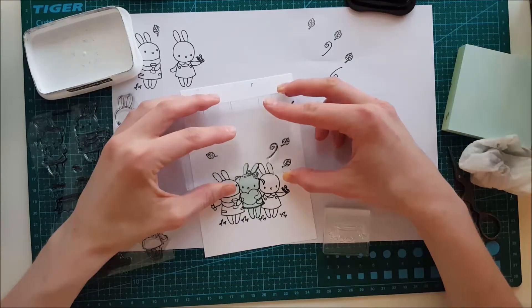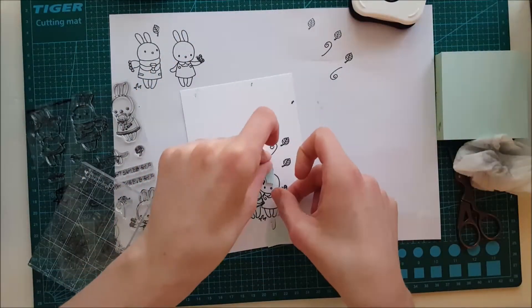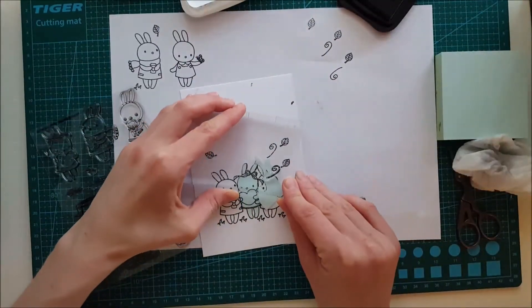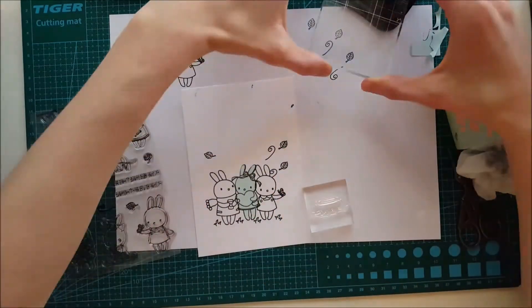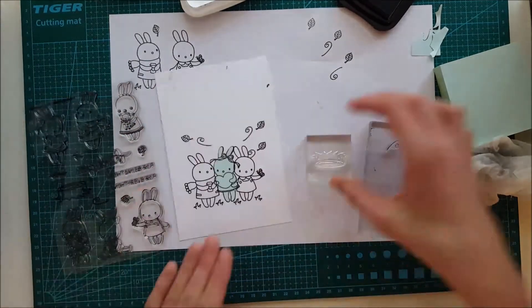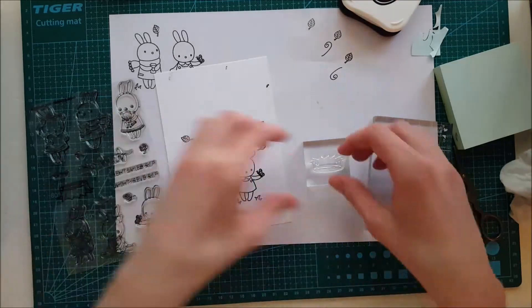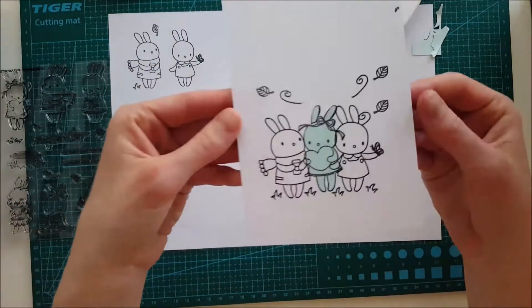Now I'm taking the stamp in this set that creates a wind effect, and using leftover post-it tape to create a quick mask. Then I do the reverse stamping again — pressing it down on top of another stamp and then onto the cardstock. This technique is really fun and you get a lot more out of your stamps when you can reverse them.